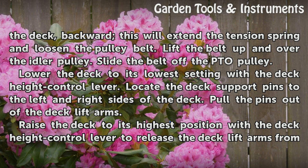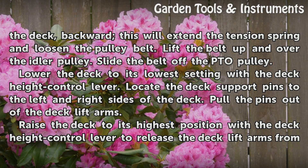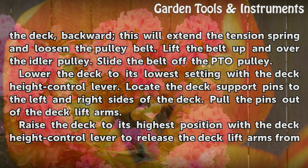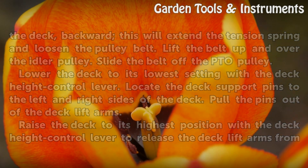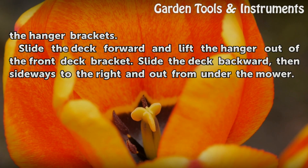Lower the deck to its lowest setting with the deck height control lever. Lower the deck support pins to the left and right sides of the deck. Pull the pins out of the deck lift arms. Raise the deck to its highest position with the deck height control lever to release the deck lift arms from the hanger brackets.